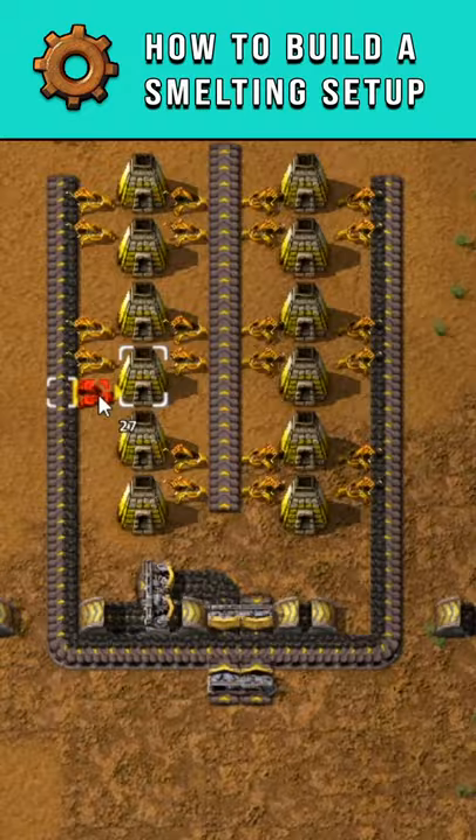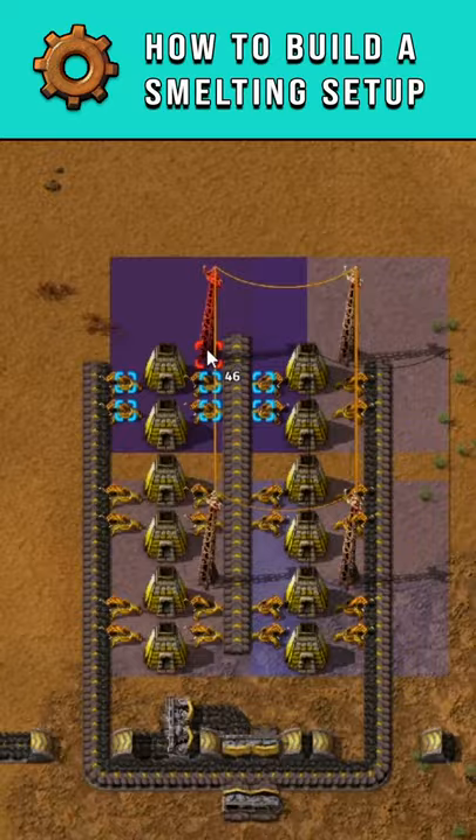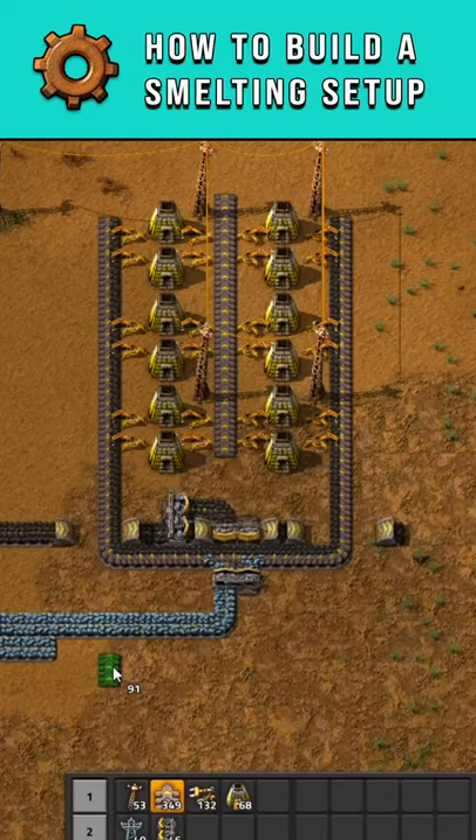Next, add some power. Then connect your ore feed to the outside. Then you can try and replicate this by scaling it up.